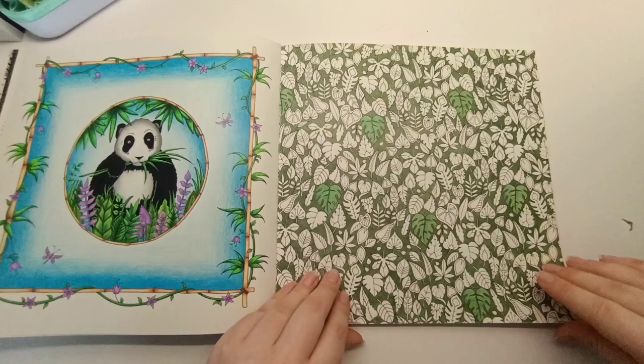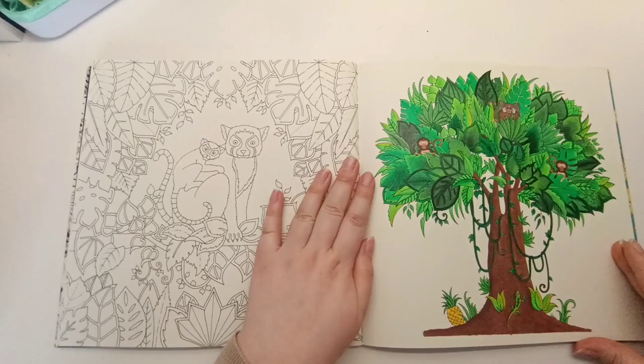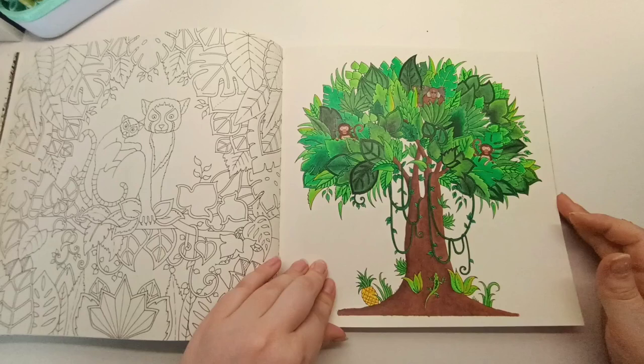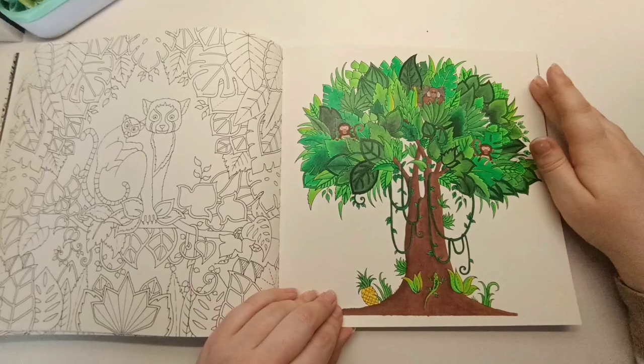I absolutely love these two pages and should really get around to coloring them. There's still quite a lot that hasn't been colored in this book. This is another one of my first colorings — I think this might have been the second page I colored — with the Creative Peaks pencils. Some of the blending is a bit questionable, but I quite like the results and at the time I was quite happy with it.